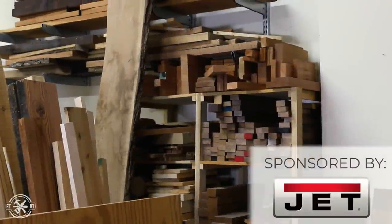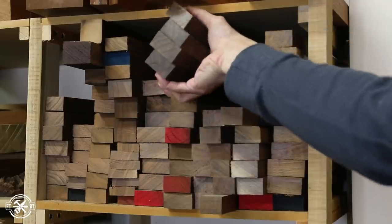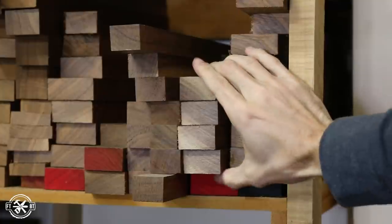End-grain cutting board designs aren't hard to make, you just got to plan a little beforehand, and it all starts with material selection. When I have off cuts from other projects I cut them down to use as blanks for cutting boards. I grabbed three sets of blanks from the rack with different grain patterns and took them over to the bench.